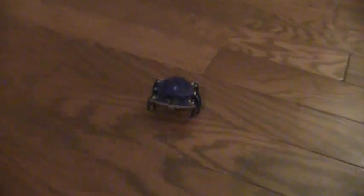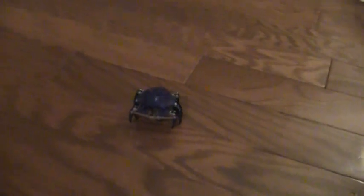Hey YouTube, this is SuperEthanShow200 here. Today we're going to be doing the review on the Hexbug Crab. I already did a review on it, but it didn't really end up on YouTube, so I am doing one again.